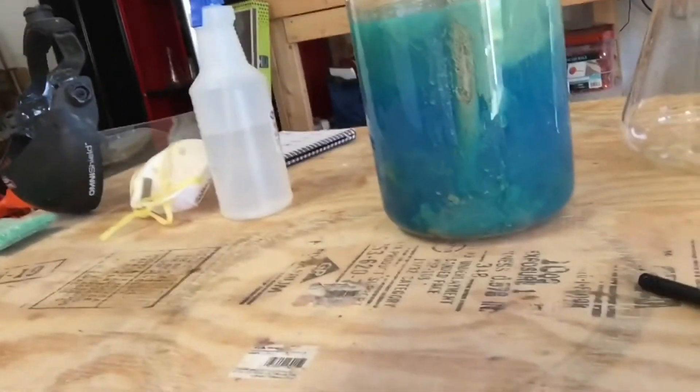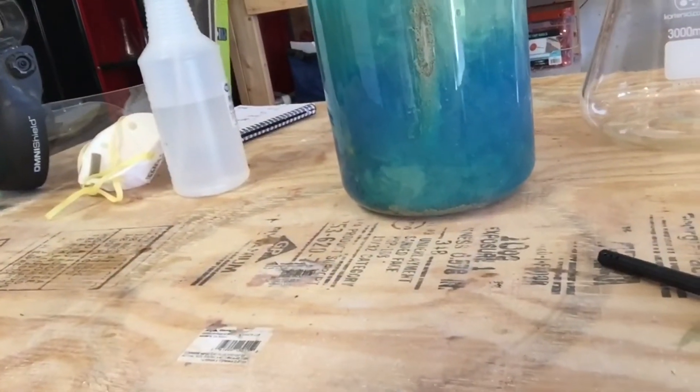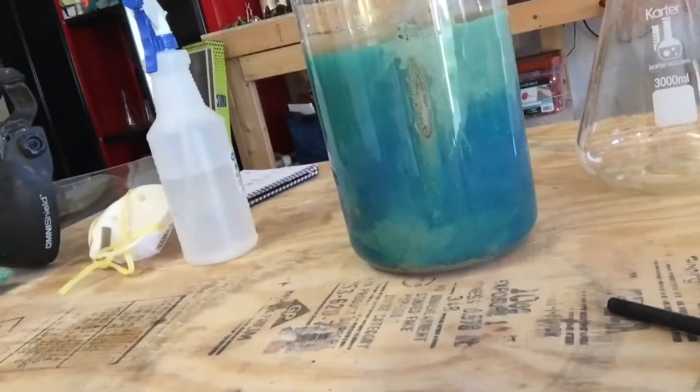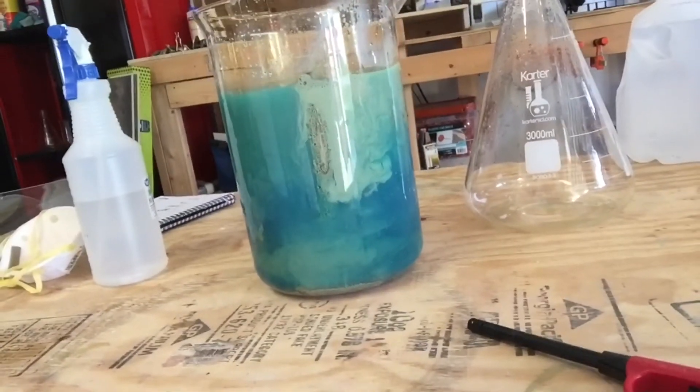As you can see, that reaction starts happening immediately. You can see the silver forming and it's crystallizing onto the bottom, and the copper should be going into solution. We're going to let this sit for a few days. I'm going to keep it in the fume hood because this is also going to be producing some fumes, and I'll come back in a few days.